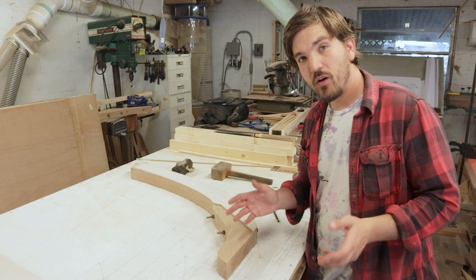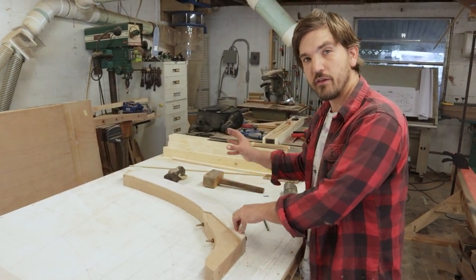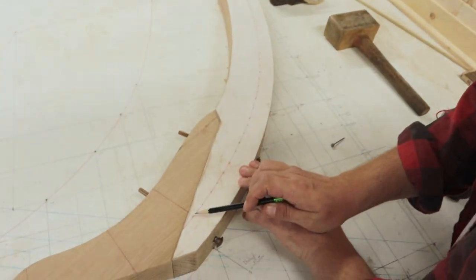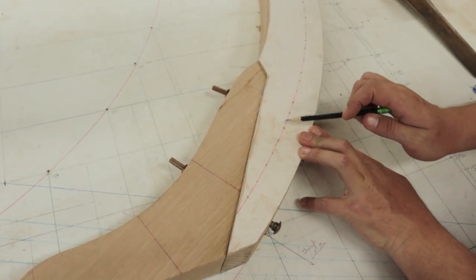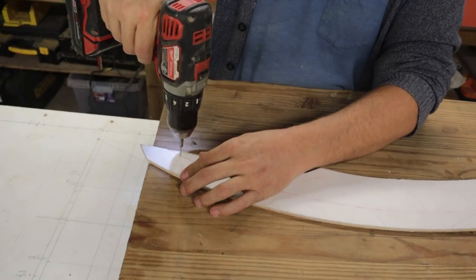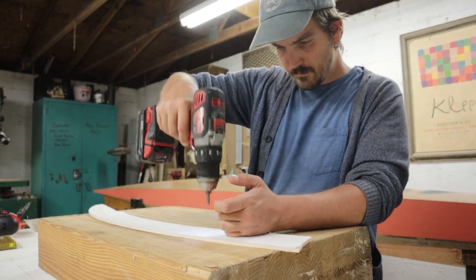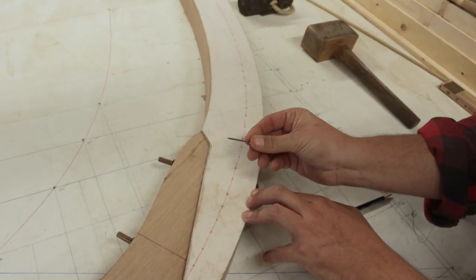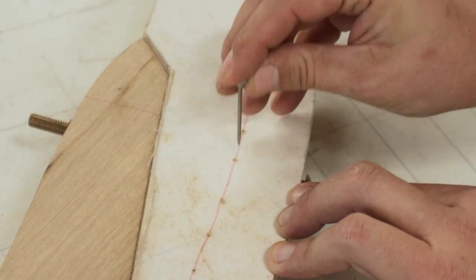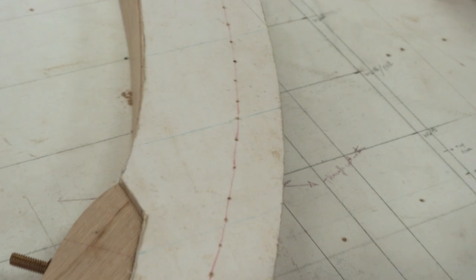The objective now is to get the bearding line transferred from the template that we've already made onto the physical stem. You'll see that we already have the bearding line drawn in here in red, and all along the bearding line we've drilled small little pinholes. These little pinholes are going to enable us to take an awl and poke through to the physical stem, and in that way we can transfer the bearding line from the template to the stem itself.